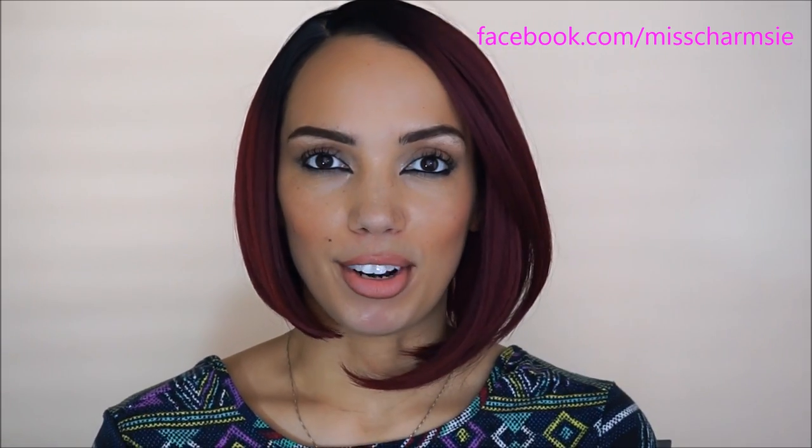Hey guys, welcome back to my channel. In this video I'll be talking about this new hairstyle I have going on. If you don't follow me on Instagram, don't worry — it is a wig. My Instagram is at sharmsi, so make sure you follow me there for daily updates on fashion, style, inspiration, and stuff like that. If you don't have Instagram but you do have Facebook, my page is facebook.com/misscharmsy, and you'll get my Instagram uploads to your feed that way.